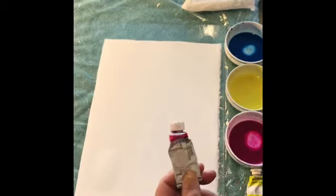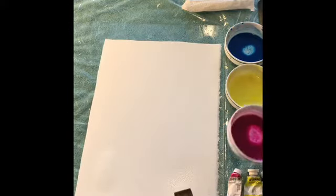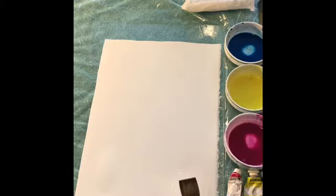Then I got dabs of tube watercolor and put it in some little plates. These are nice because they're stackable. I put three tablespoons of water and stirred them. I did that ahead of time so I'm not wasting your time.